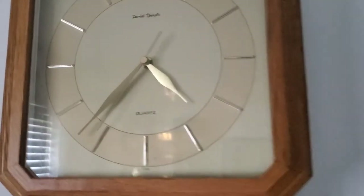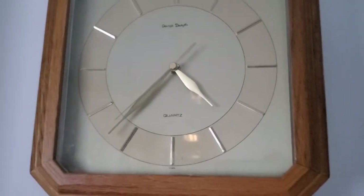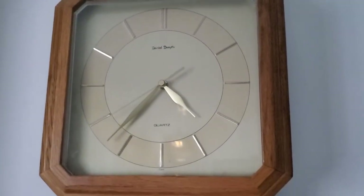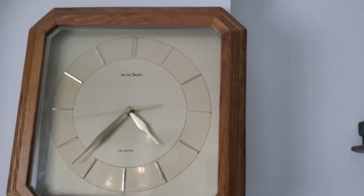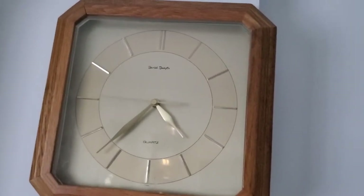Moving on, we got this Daniel Dakota wall clock — I have two of them, but one of them is off the wall right now, I have to put it back up. This one I got at a thrift store — I got both of them at a thrift store, because it looked like they just went together.